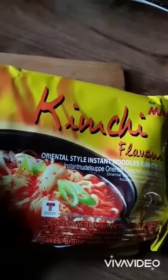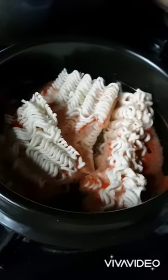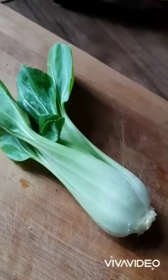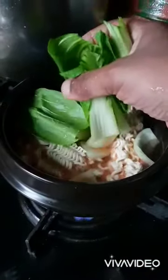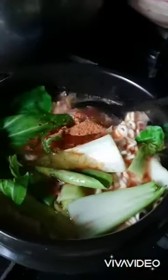Hello, I'm making packet kimchi noodles today. Boiling the noodles in water and added a bit of chilli powder. I'm going to add some pak choi to it. Add the sauces, spices and stir.